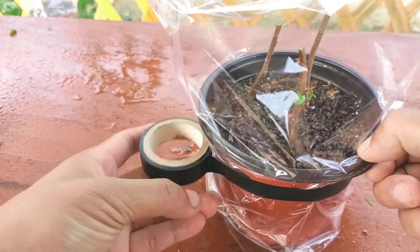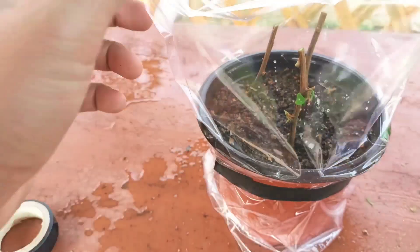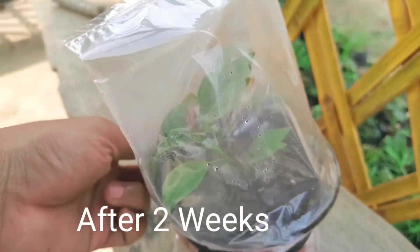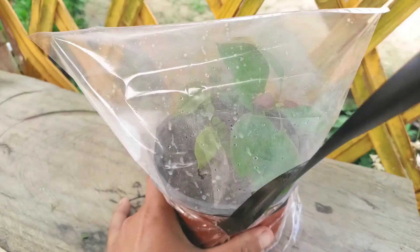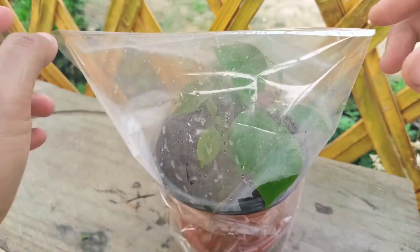It will take two to three weeks to grow well and establish the roots. Here is the proof — this is after two weeks. New leaves have started coming out, meaning it has already established the roots and is ready to be transplanted to a different pot.